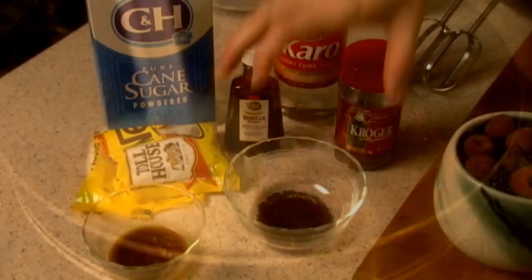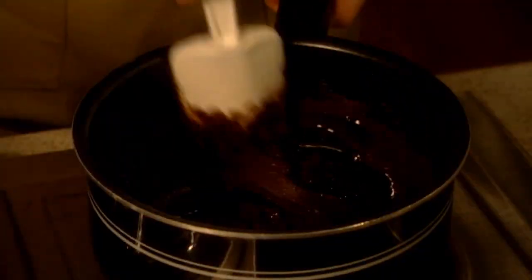Make a deep fudge glaze by melting chocolate chips, butter, corn syrup, vanilla, and coffee until smooth.